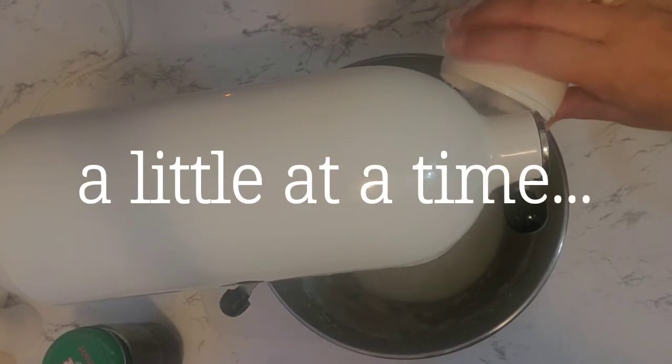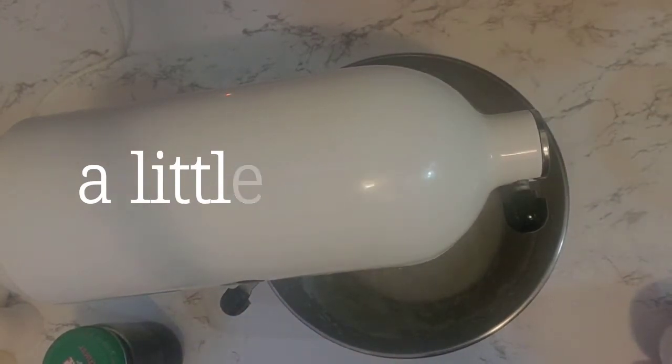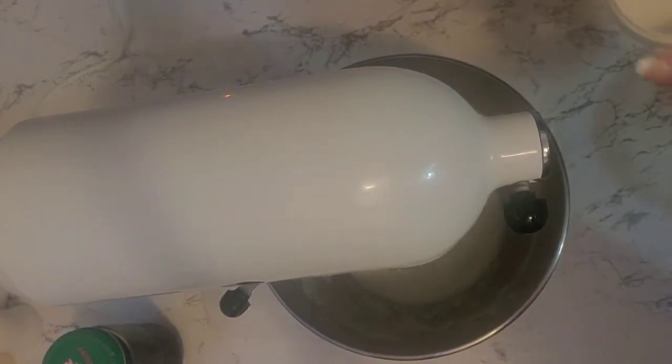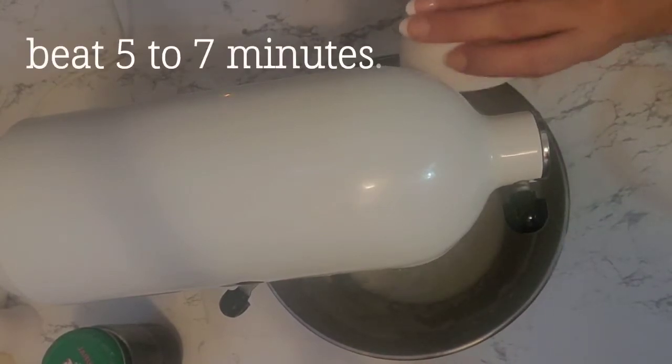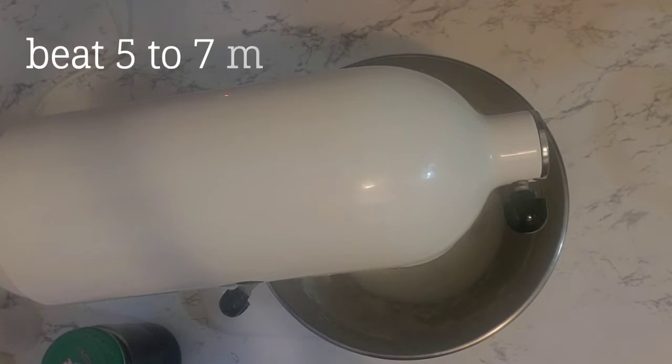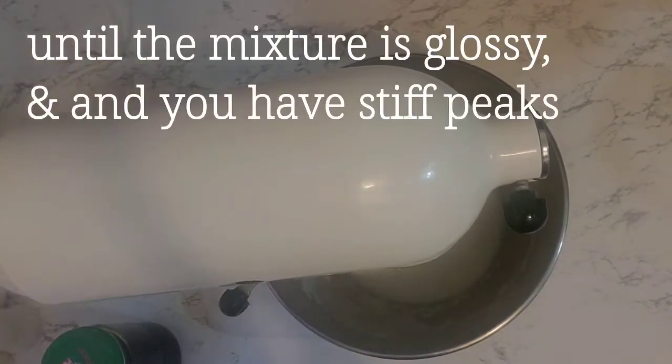A tablespoon at a time, add half a cup of sugar to your egg whites. Make sure that each tablespoon is fully combined before adding the next. Beat this on high for 5-7 minutes until all the sugar is combined and your mixture is smooth and glossy.